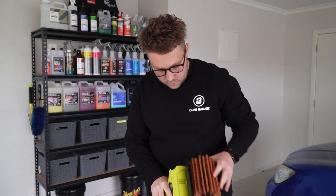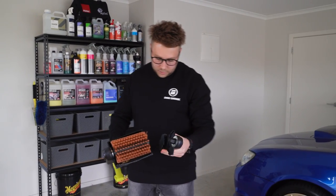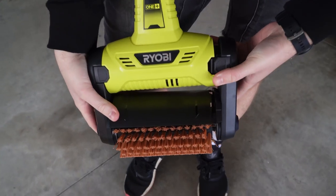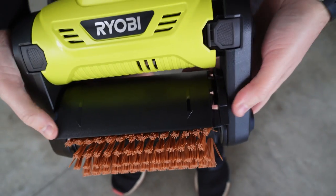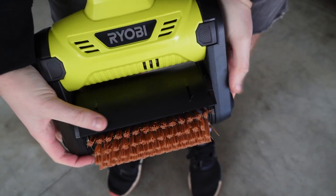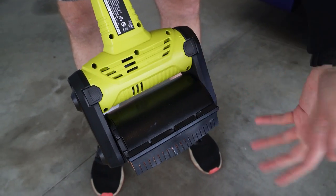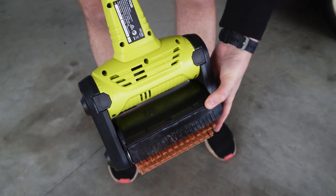Checking the orientation — yes, that's correct. The other part of the attachment clips into the side. You can see here that there are teeth, and those teeth need to line up because this guard can flop up and down. Now that the teeth are lined up, if we flip the tool around to the back, you can see these bristles and this guard basically prevent any debris getting flipped up at you, and you can slide it up and down and adjust it as required.